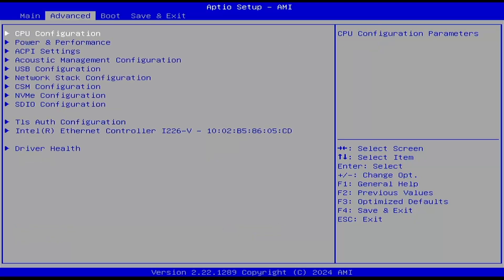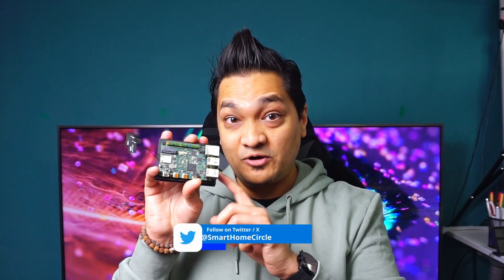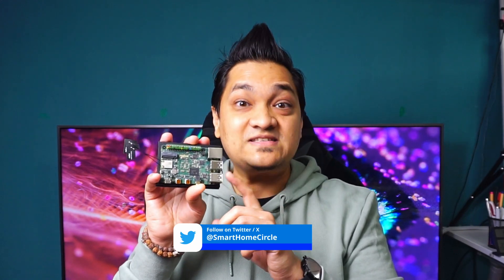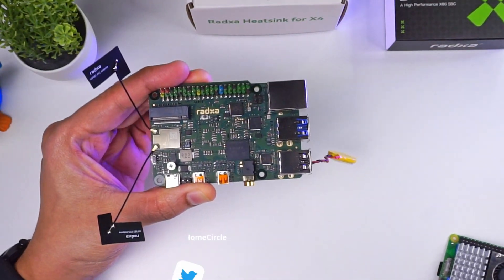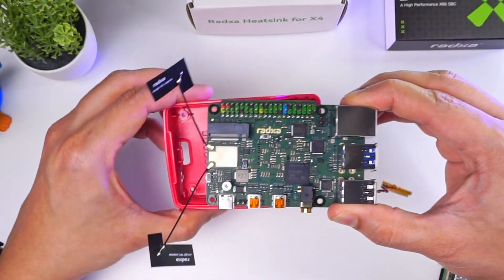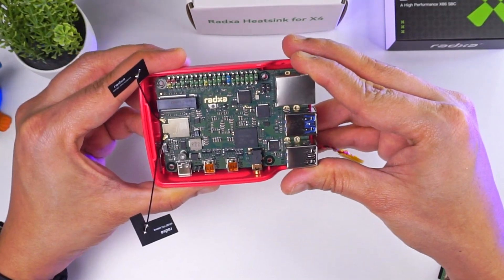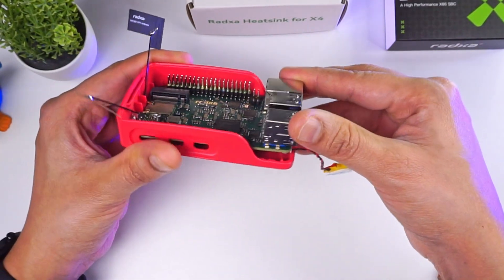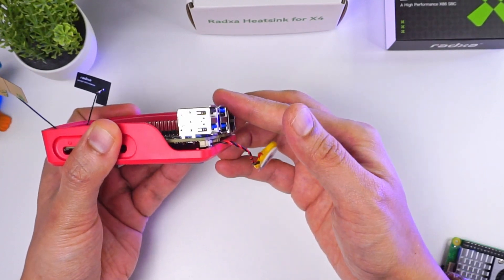It also has a BIOS that you can make changes to, like any other computer. The main highlight about this board is that even though it's an Intel-based single board computer, it's nearly the size of a Raspberry Pi 5. I even tried placing it inside the official Raspberry Pi 5 case — it nearly fitted, the mounting holes aligned, but it was slightly sticking out of the case by a few millimeters.